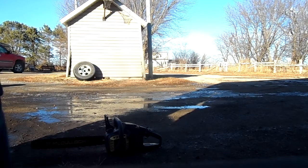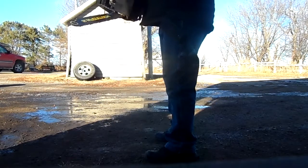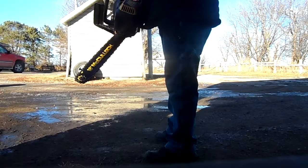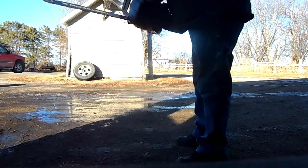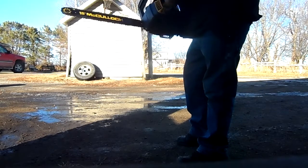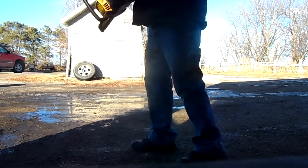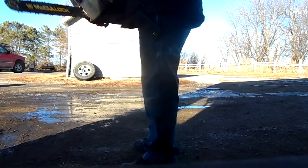Alright, this is my McCullough chainsaw. 18 inch bar. It has a primer bulb choke and it's a model MS1838AV. This thing is fairly lightweight.